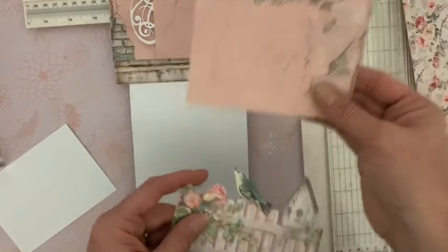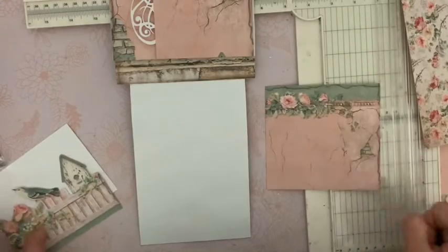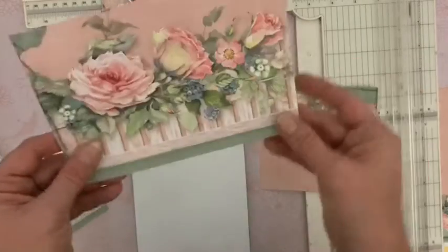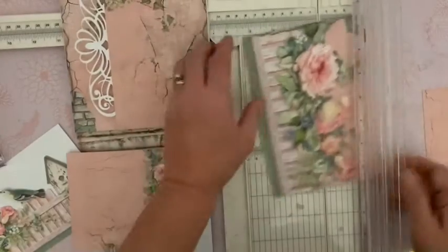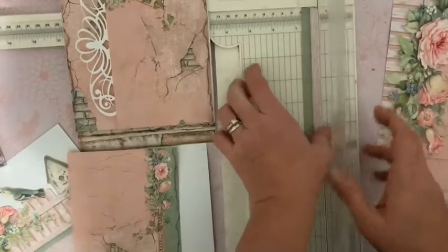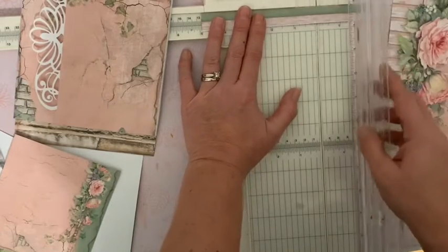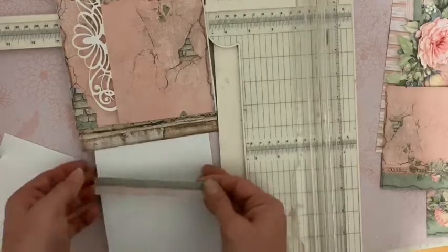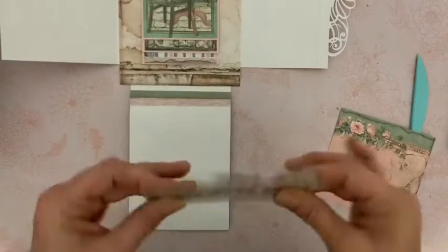Vous allez prendre un cardstock blanc qui fait 12 et demi de large, et venir coller votre image dessus, et la détourer de nouveau. Pourquoi je fais ça ? C'est pour solidifier le papier, parce que ça va nous servir de pochette et il ne faut pas que ce soit fragile. Nous allons faire ceci — le haut du reste qui est de papier — ou le couper à ras. Et puis on le garde pour l'instant. Dans cette chute de papier, celle qui correspond à notre image du haut, vous allez venir couper ici la bande à ce niveau-là. Juste une bande. Bien là où il faut.